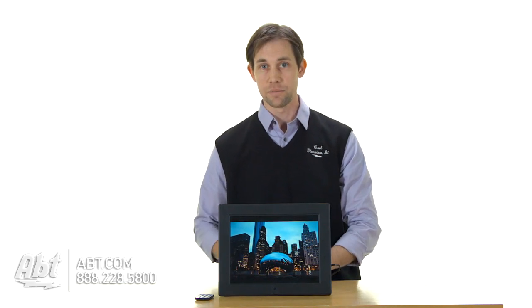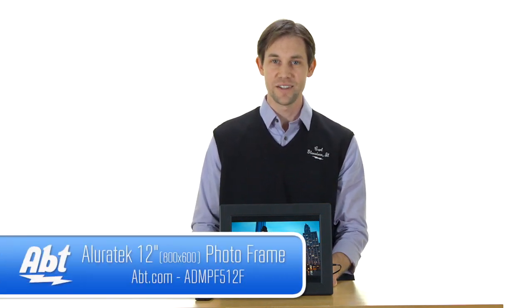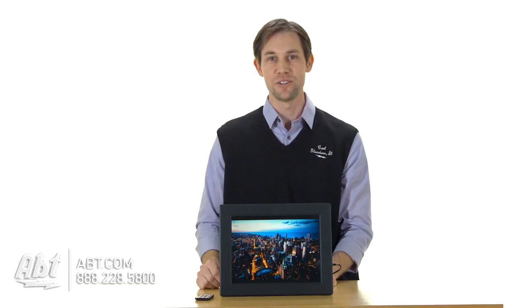It comes with a power adapter as well to keep everything up and running for you. But that's the Aluratec 12-inch digital photo frame. Check it out at apt.com, and like, comment, and subscribe on YouTube.